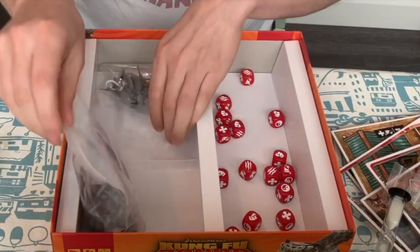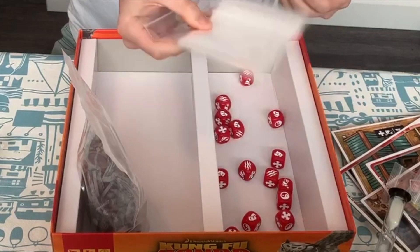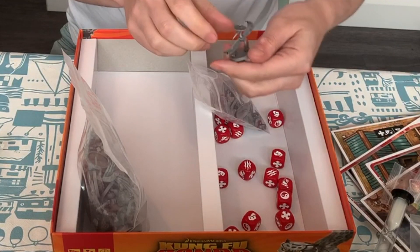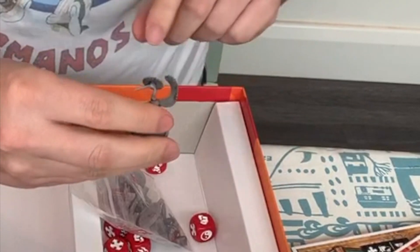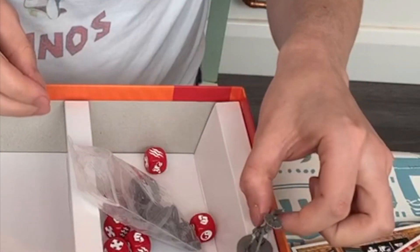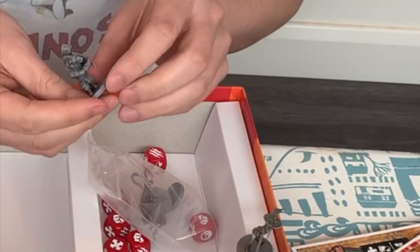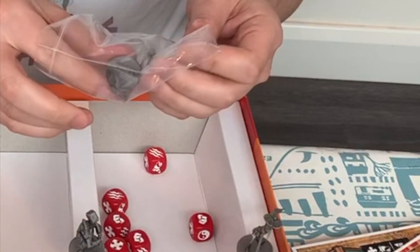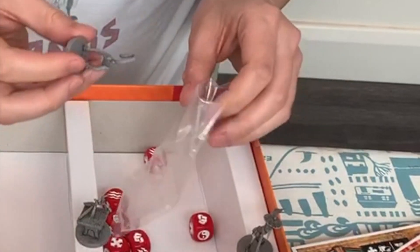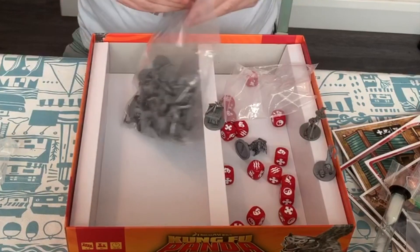Then we have the warriors. All the baggies — quite a few in there, that's really good, thank you Modiphius! So we've got the Crane. What they've done is put a wash over the miniatures so you can see the detail much better, which is really nice — because when these things come in just gray plastic you kind of miss out on that. There's the Mantis and that's the Monkey.